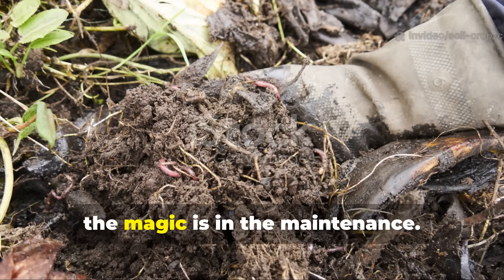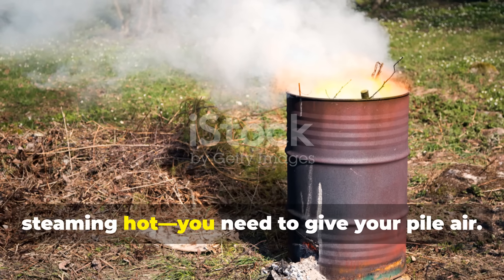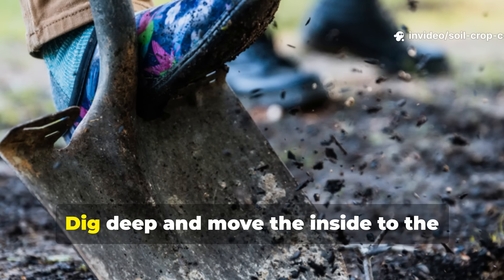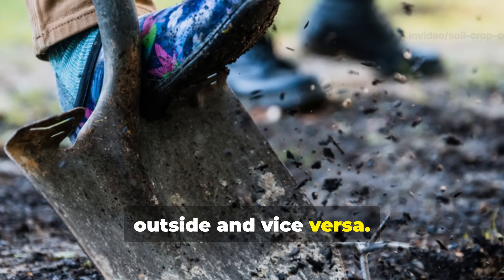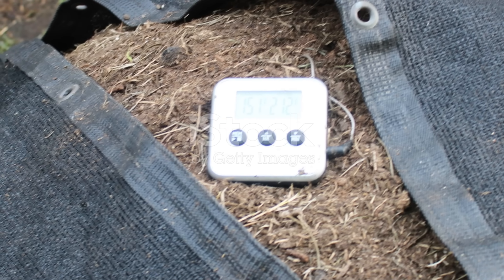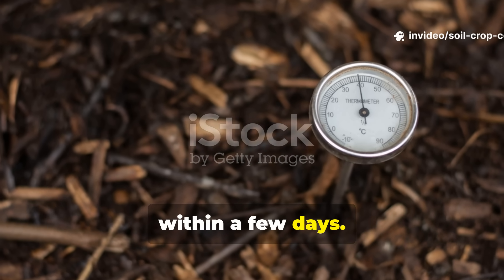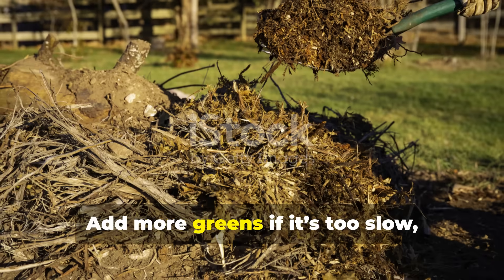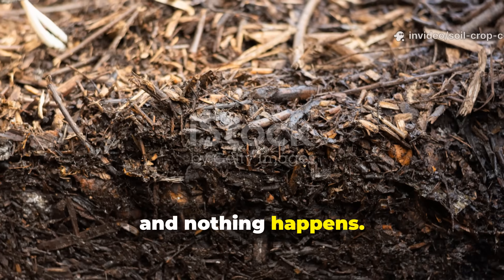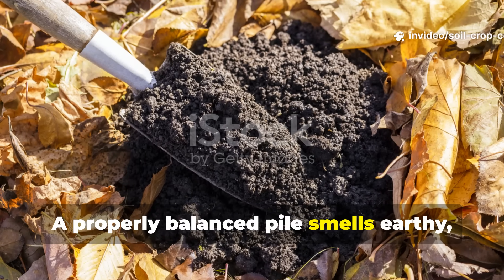Once your pile is set up, the magic is in the maintenance. This isn't a set-it-and-forget-it system. If you want hot compost — and I mean steaming hot — you need to give your pile air. Every three to five days, grab a shovel or pitchfork and turn it, digging deep and moving the inside to the outside and vice versa. This keeps the oxygen flowing and the microbes happy. Watch the temperature too — a good pile should hit 130 to 150 degrees Fahrenheit within a few days. If it doesn't, your ratio might be off. Add more greens if it's too slow, or more browns if it's getting slimy. Always keep the moisture in check: too dry and nothing happens, too wet and you'll end up with a stinky mess. A properly balanced pile smells earthy, not sour.